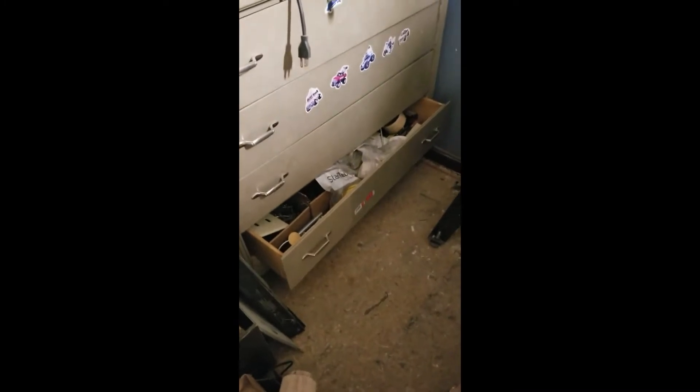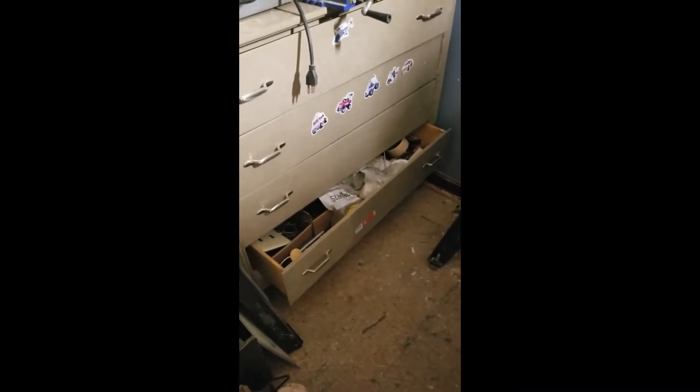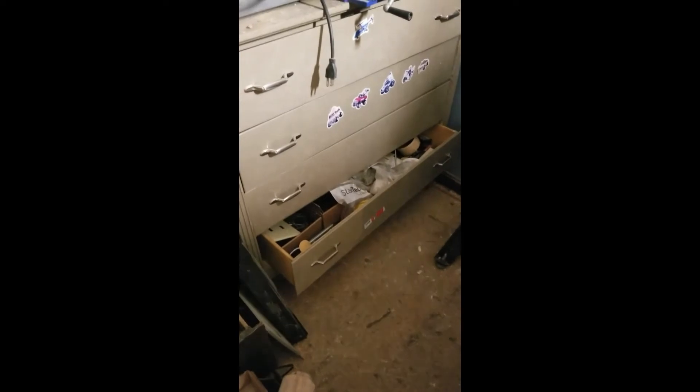I skipped the best part. The bottom drawer — which I have to move to the top — is where I have all my screws, bolts, and whatnot. I don't have them organized; I go through them looking for the right parts.